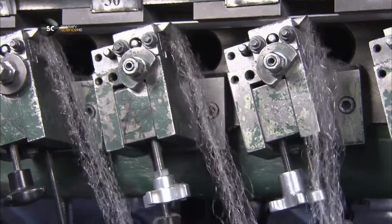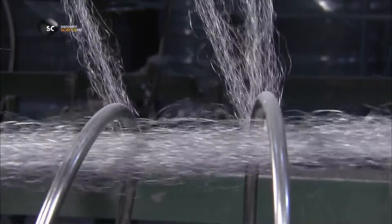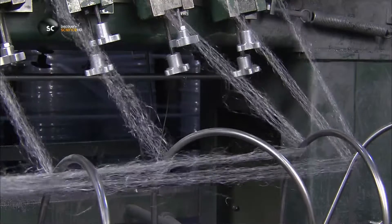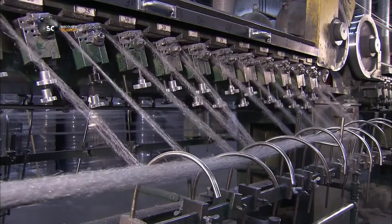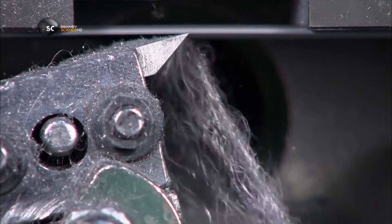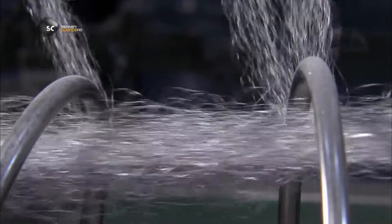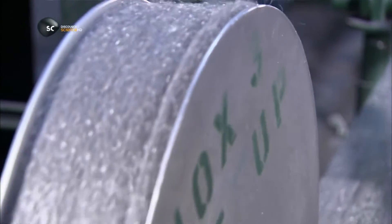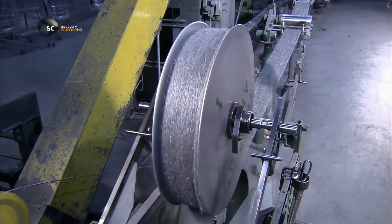Streams of the shavings exit the machine and make a quick turn around metal guides to merge with others. Each of these steel threads has been cut in a pyramid configuration, which makes it razor sharp. The steel threads then wind en masse onto large rolls under the machine, accumulating in one big pack.